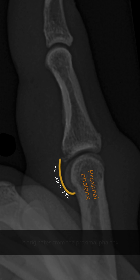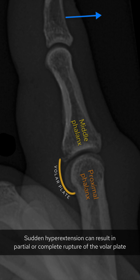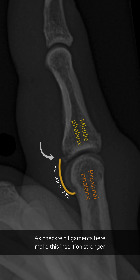This is the classic location of a volar plate injury. The volar plate is a fibrocartilaginous structure that helps maintain stability of the proximal interphalangeal joint and helps to prevent hyperextension of the joint. It originates from the proximal phalanx and inserts onto the base of the middle phalanx.